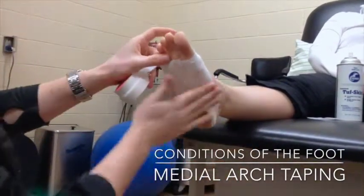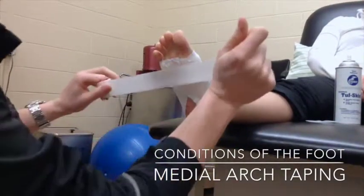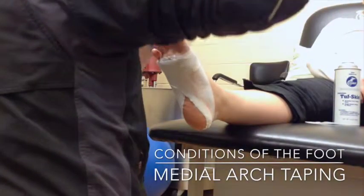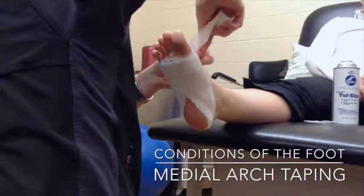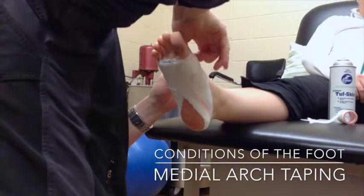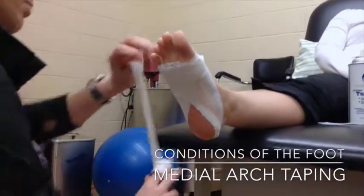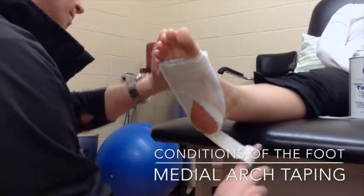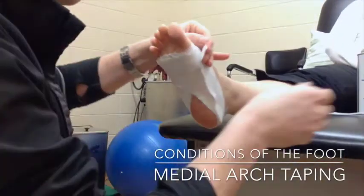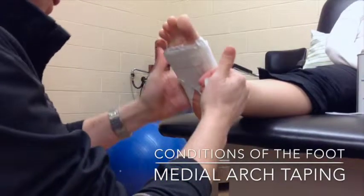Now once I have done that and formed my arch support, I am going to start closing it in. I will reapply an anchor along the heads of the metatarsals using the very same technique as the first strip — I may rip it around the fifth just to get it to lie a little flatter. I am also going to do an anchor around the heel again. After this I am going to proceed to do close-in strips. There are two different layers of close-in strips I am doing.